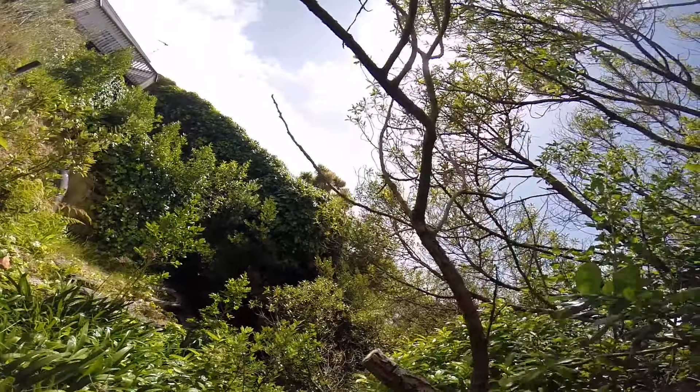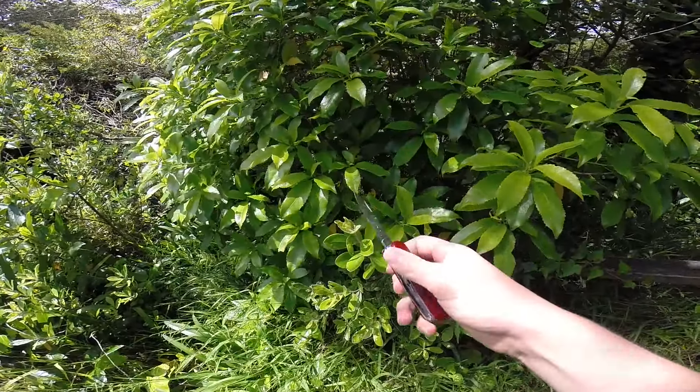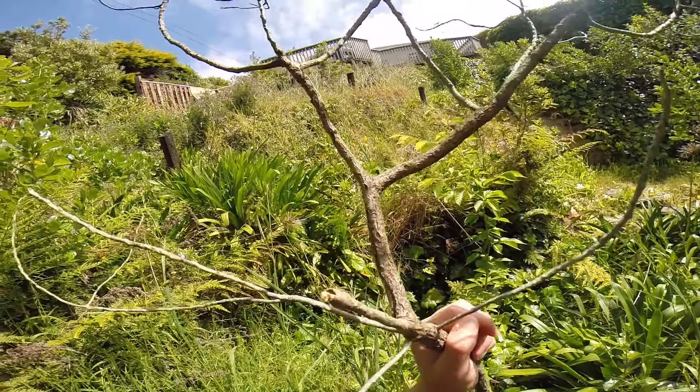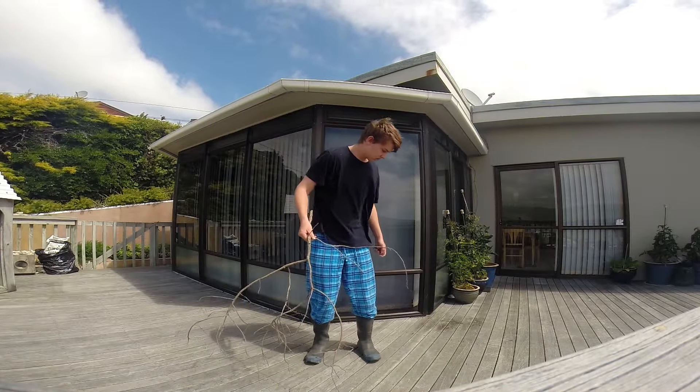You need to find a tree with a branch that has a specific shape to it — you need to find a Y-shaped branch. As you can see there, there's the Y, and that bottom bit of the Y will act as the handle for the frying pan.